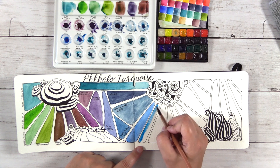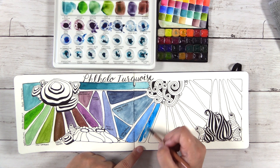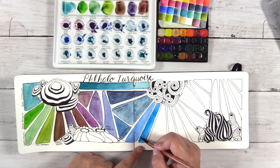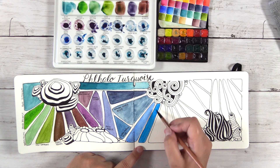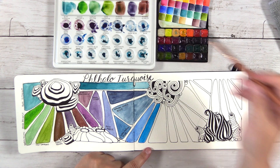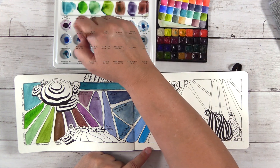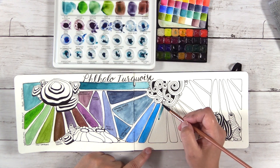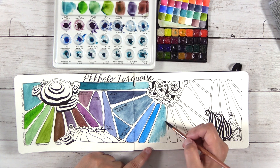A couple of people have said they're confused by that — yeah, so am I. We can all figure it out together. What I'm putting down now is Phthalo Blue Green Shade. The Phthalo colors are super crazy pigmented, so a little goes a long way with those colors. Use caution when you're painting with the Phthalos.